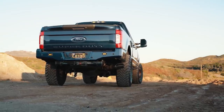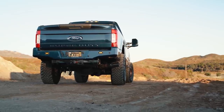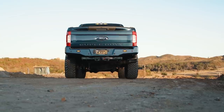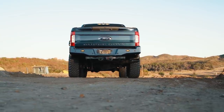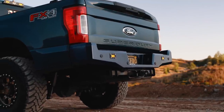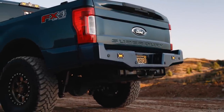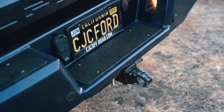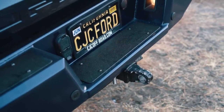We also have a rear bumper option. It utilizes the same 3/16 steel construction and we follow a very OEM design as well. This is essentially our version of a stock bumper, but heavy duty with a few upgrades. It utilizes all of your factory sensors, your lights, your trailer plugs, all that stuff — even utilizes factory mounting bolts, so there are no wires to cut or anything like that.